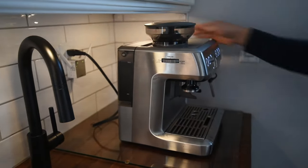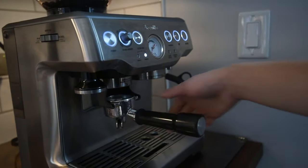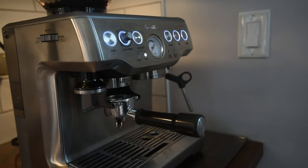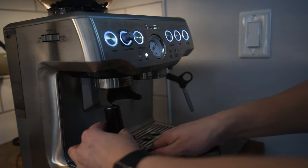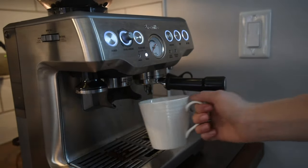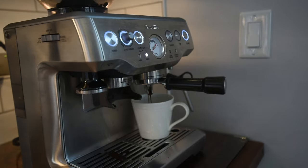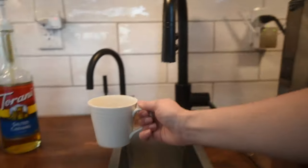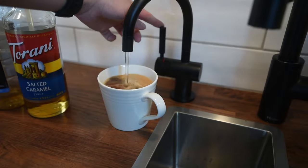I got a couple of questions on Instagram about the coffee bar, so I'll answer those here. The first question is: is it worth it? We put off getting an espresso machine for years, but we would replace it in a heartbeat — it is absolutely worth it for us. I used to go to Starbucks quite often and now I'd prefer to drink the coffee I make at home, so financially it does save us money. The ritual of making espresso has become something I love so much. We'd probably buy the espresso machine right away in any new home and then plan to install the hot water tap during a renovation.